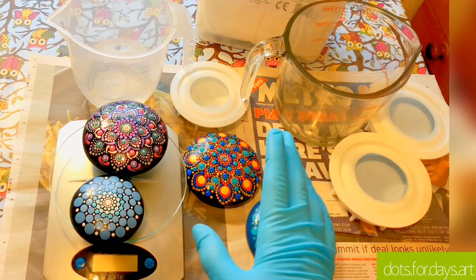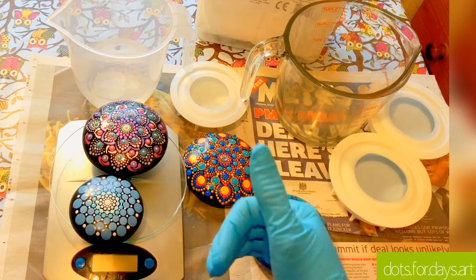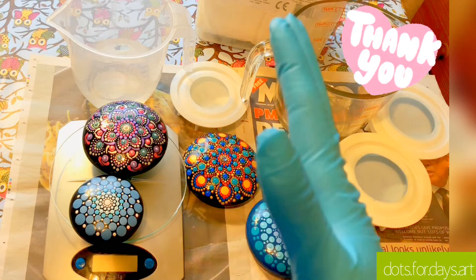Hello everyone, it's Claire here from Dots 4 Days Art. Today I'm going to show you how I make the stones for my art stones using Happy Dotting Company moulds. I just wanted to say first of all a huge thank you to everyone who's liked, shared, subscribed to my channel, and commented. I appreciate it all so much, thank you.